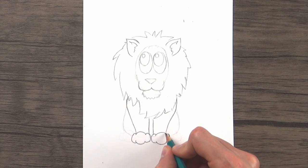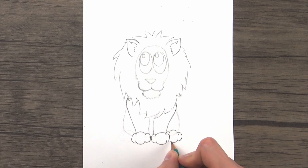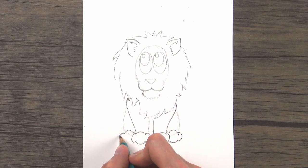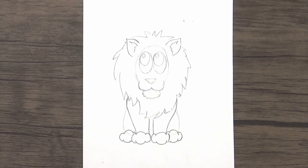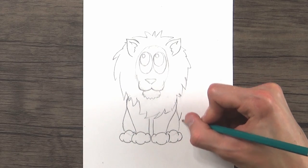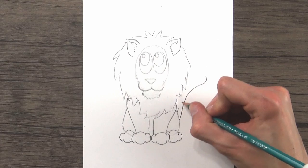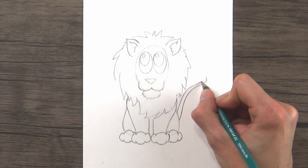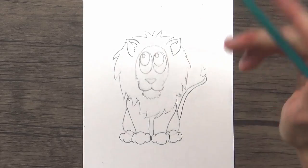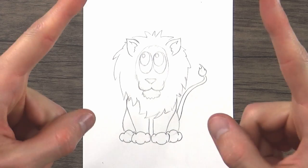All that's left now is to give him one more set of paws in the back, just like we did before — three little humps and then three more on the bottom. Then for the last step, we'll give our lion a tail sticking out of the back right side of his body, drawing a curved line up and out. You can draw this line however you want — I'm just going to have it going up. And then, kind of like the elephant tail, we'll cap it with a little tuft of fur at the end. I'm going to ink it again and there is our lion all inked and colored.